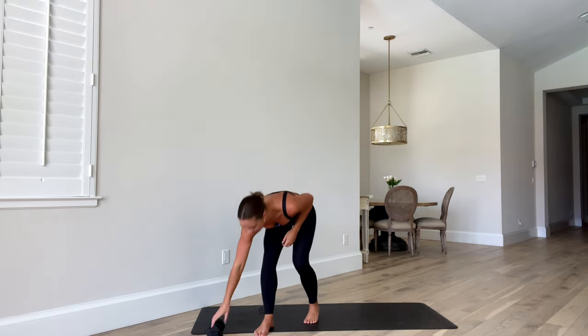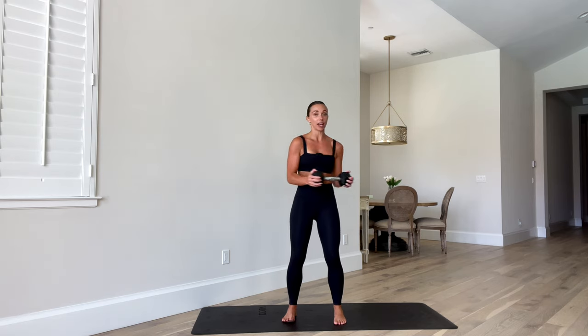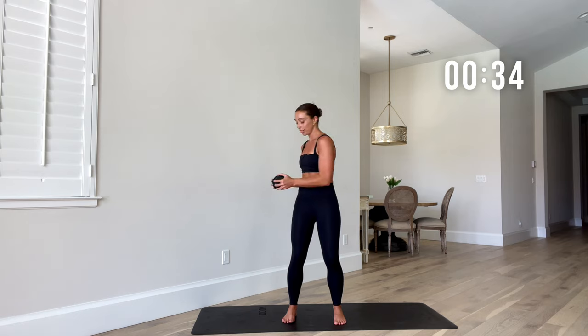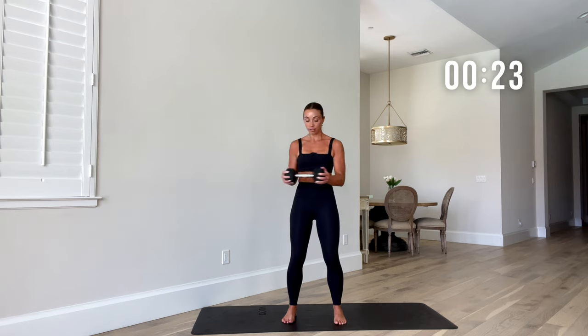Grab that weight. Next move: twist. Stand and twist — bring that weight to your belly button, elbows into the side of the body, and rotate side to side. The aim here is to keep your hips nice and square facing forward, and just get that rotation side to side, really getting into those obliques.